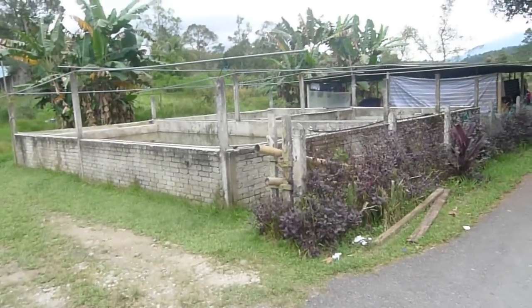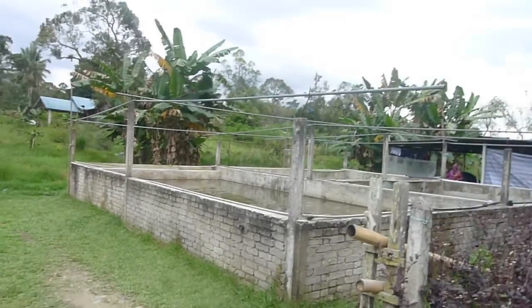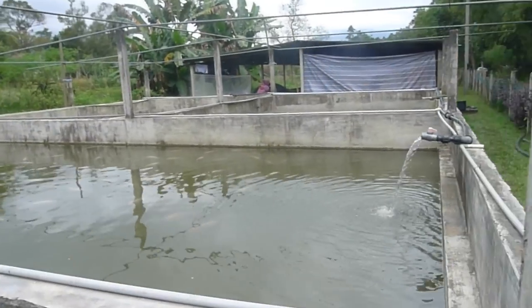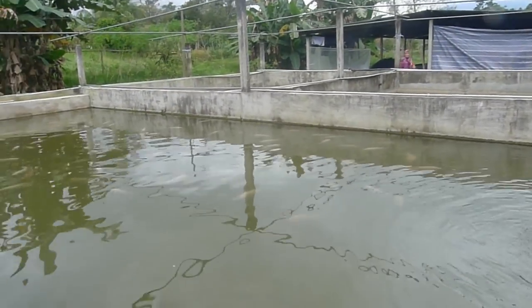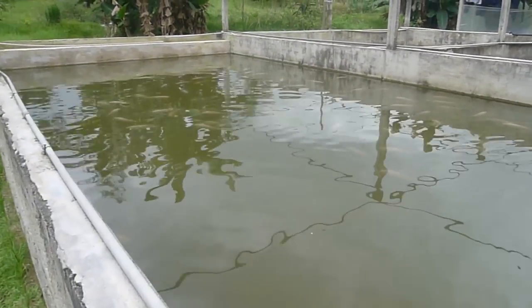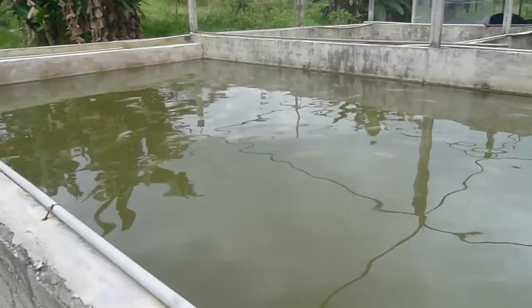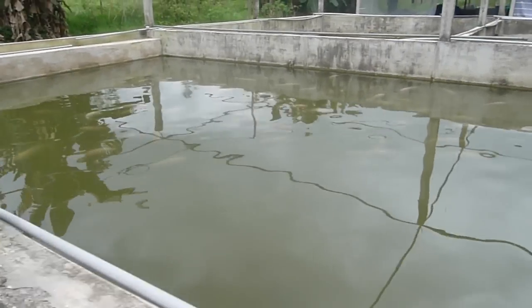They have quite a number of tilapia and you can see some quite big ones. I just ordered about 100 fingerlings, so they are going to catch those tilapia. You can see they are probably making this batch for selling off as fish.